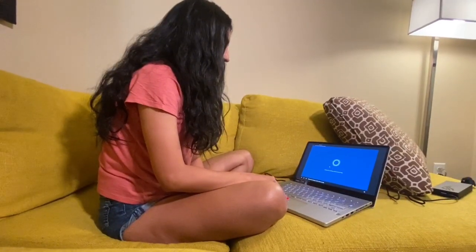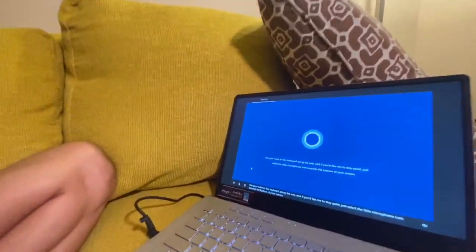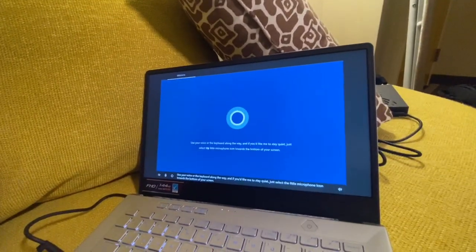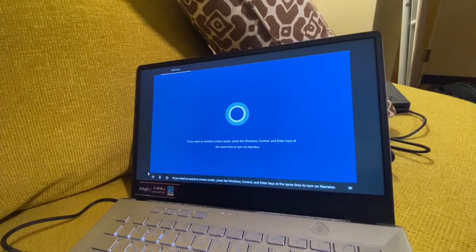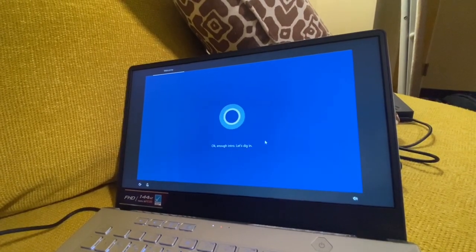The Cortana setup voice starts: 'Hi there, I'm Cortana and I'm here to help. A little sign-in here, a touch of Wi-Fi there, and we'll have your PC ready for all you plan to do. You can use your voice or the keyboard along the way.' I'm going to turn off Cortana's microphone — I don't want the voice assistant.